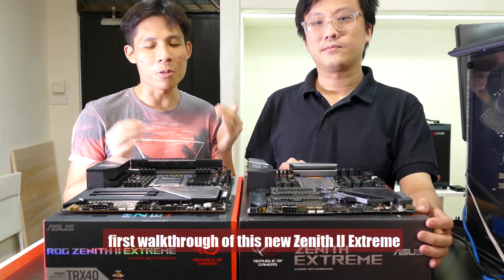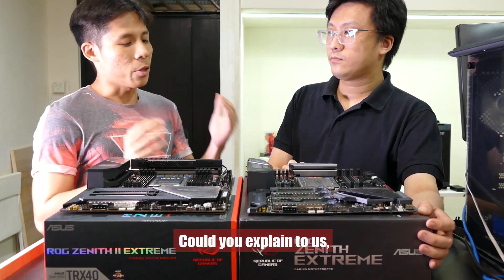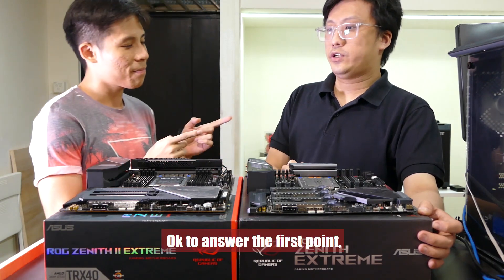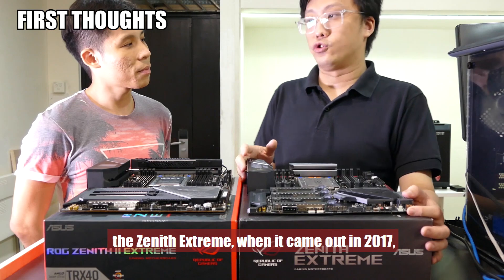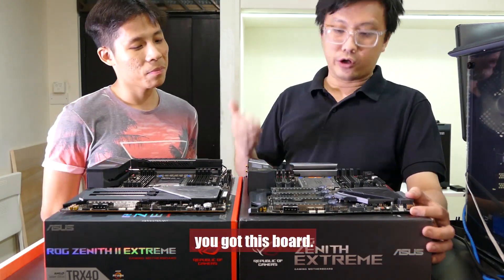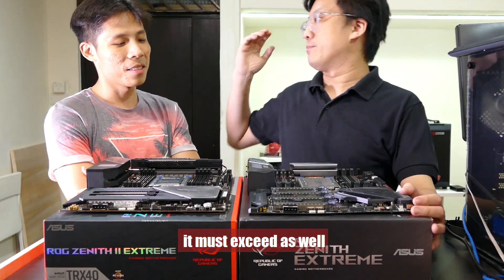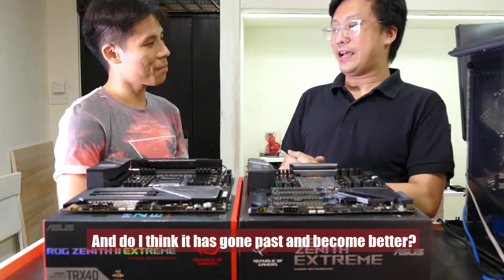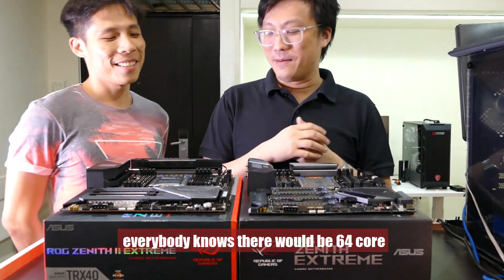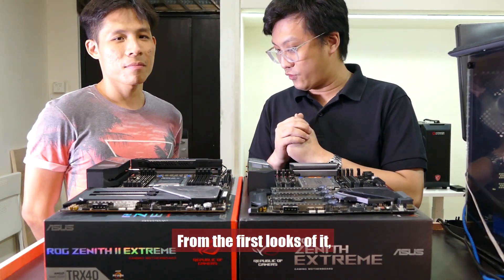That was a very hefty first walkthrough of the new Zenith 2 Extreme. Having looked at this board for the first time, what are Gordon's thoughts? The Zenith X399 when it came out in 2017 really epitomized its name — if you had the budget and wanted the best X399 motherboard, you got that board. The successor has very high standards it must not only reach but exceed. Do I think it has gone past and become better? Yes, I believe it does. It's not a perfect design, but there are a lot of improvements. Everybody knows a 64-core will eventually sit here, and you need a powerful board for a CPU of that level. Do I believe the new Zenith Extreme is capable of handling it? Definitely yes.